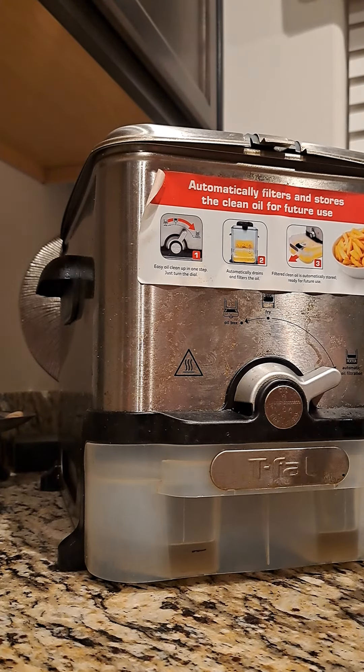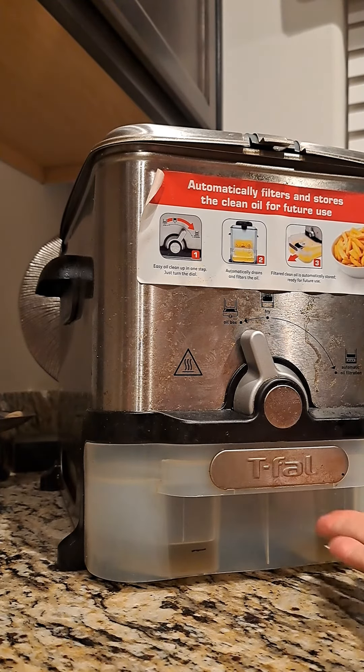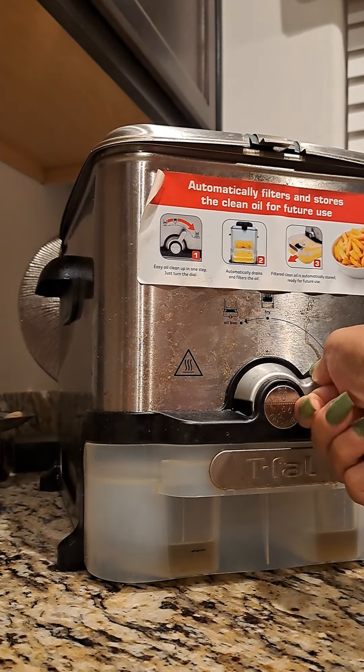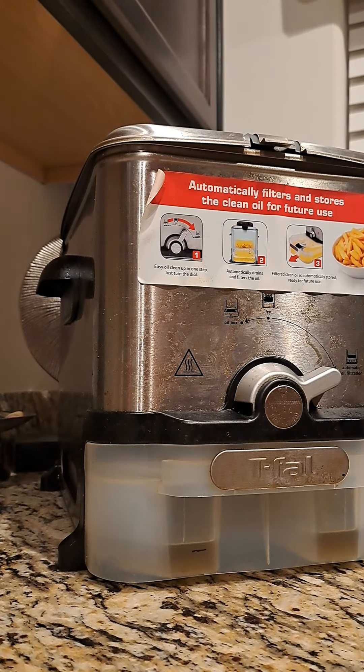All you do is once it filters out, take this out, pull the pan out, and just put that grease in the fridge. I'm going to let it continue and see how long it takes. Like I said, I'm going on 24 hours to drain this grease — that's a long time. But that oil is going to be clean.